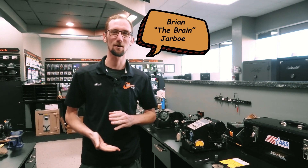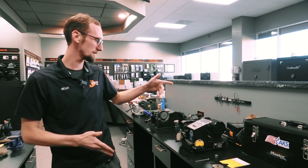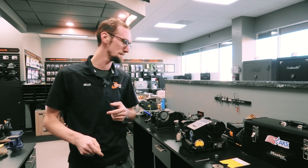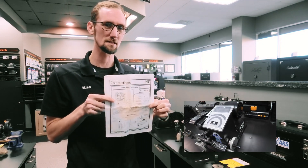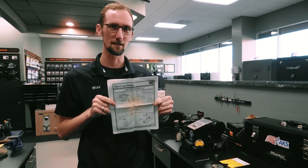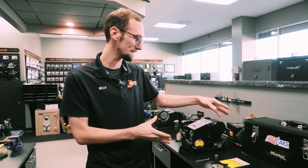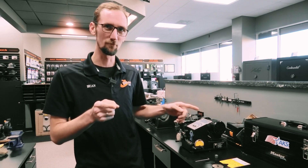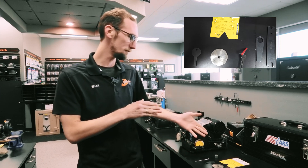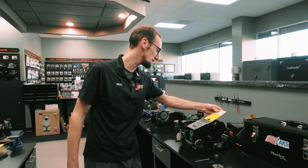Brian Jarbo here with Guardian Safe and Lock, back at it again with another Picking the Brain. Today we are doing the calibration of an HPC Blitz machine. The HPC Blitz usually comes with a calibration kit and instructions, which you can also find online if you ever need a copy. It comes with a code card which has seven steps to go through. We're going to start from step one and go through every step.